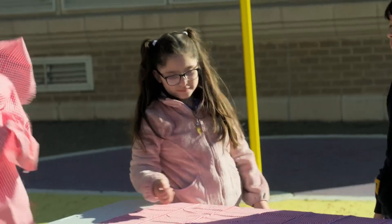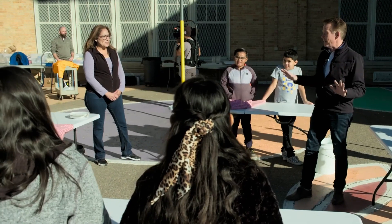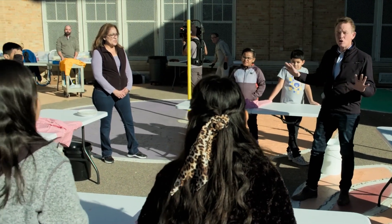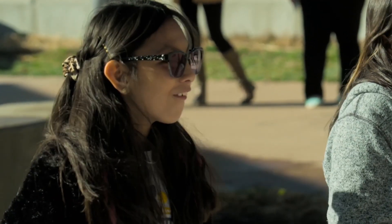Wouldn't it be cool if we could take some science from Sir Isaac Newton and apply it to learning how to whip the tablecloth out from under the dishes? What do you think about that? Sounds kind of intense.